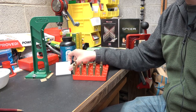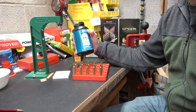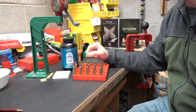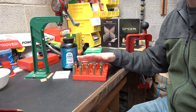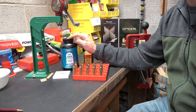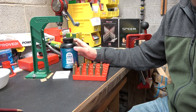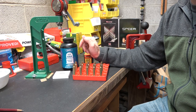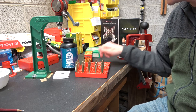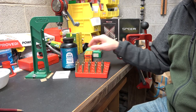We are going to be using the CCI number 34 primers and IMR 4064. I have two powders that would work well for this cartridge and bullet combination: IMR 4064 and H4350. However, H4350 is kind of hard to come by right now, and I use it a lot in 6.5 Creedmoor and want to save what I have for that caliber. So that aside, we're going to go ahead and get these cases primed up.